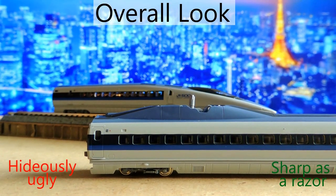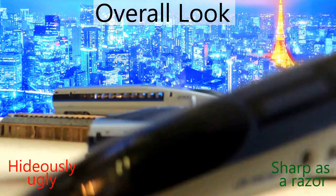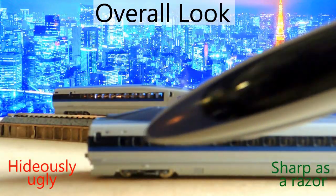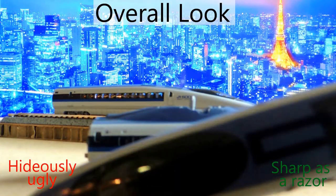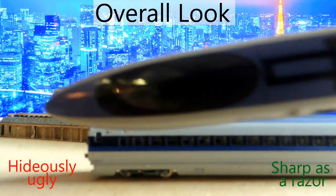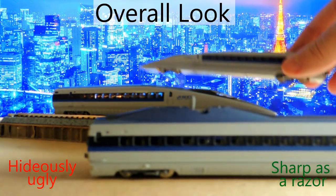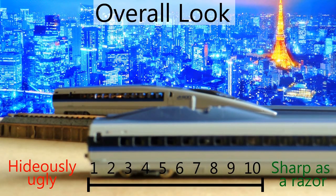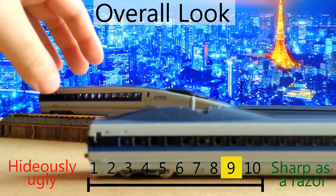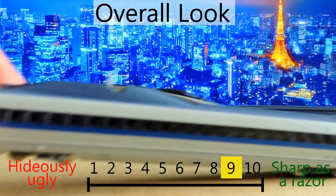There are 16 cars in total. The back looks exactly like the front, except the top has one square where the front has two. Going forwards or reverse, those two lights will go red or white depending on direction. As far as the overall look is concerned, I'm giving it a nine — it does look mighty sharp, as bullet trains certainly should.